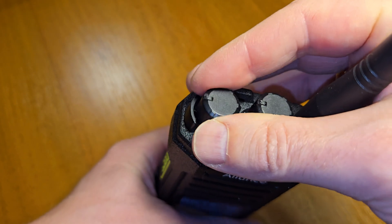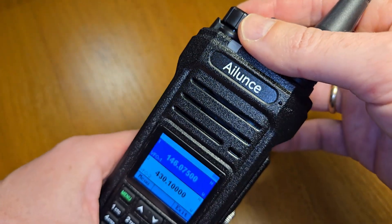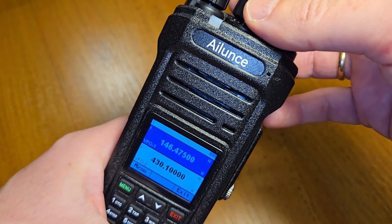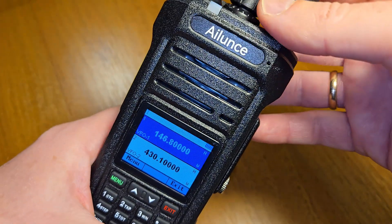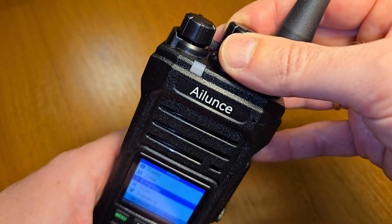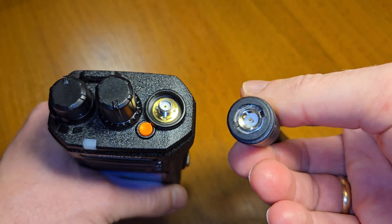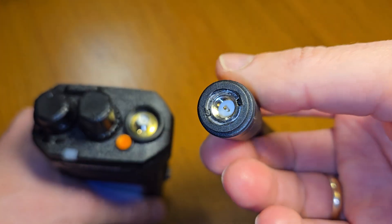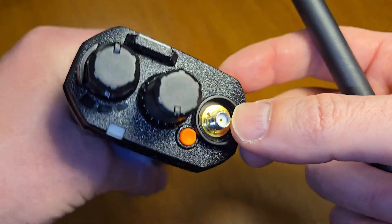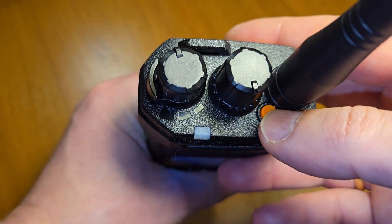On top of the radio you can find the volume knob and power-on switch, and an additional knob for adjustment and using some functionalities. The antenna has an SMA female connector and the radio has an SMA female port. There is also an additional functionality button on top of the radio.